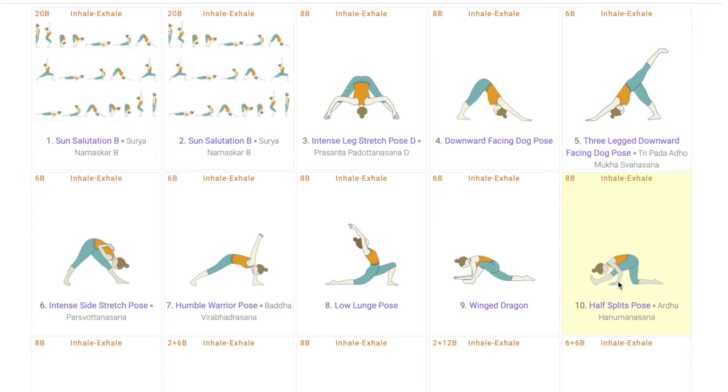The next pose, the half splits pose or Ardhanumanasana, is a preparatory pose. Here, students will understand the level of flexibility they have in their hip region. Teachers can also add variations and use props to make it easier for students.